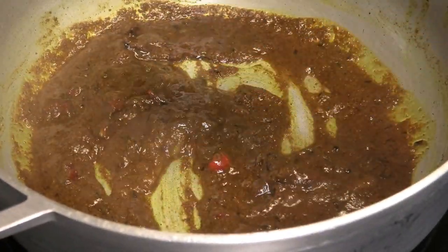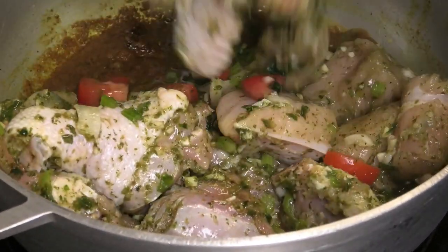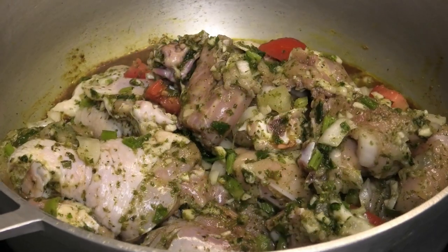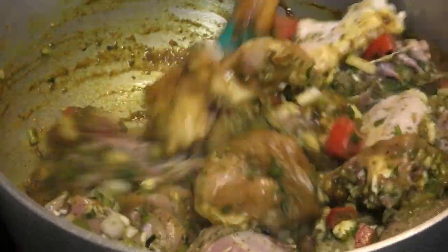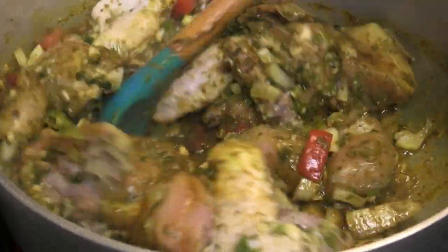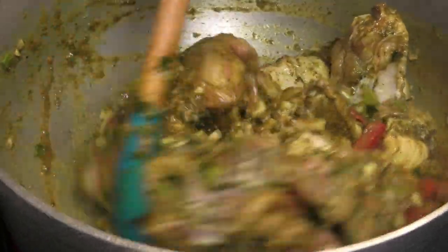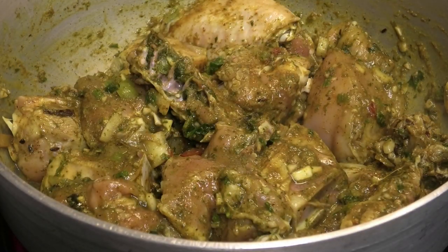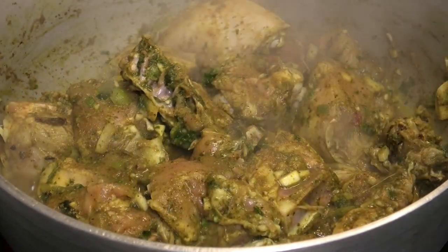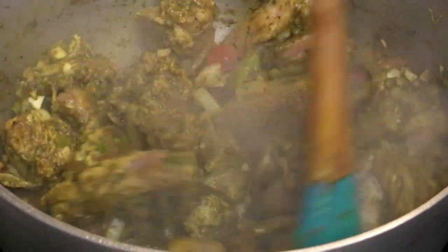This takes about two to three minutes to happen, after which you'll add in your chicken pieces. Toss to coat in that delicious curry — you want to make sure all of your pieces are coated well. At this point you want to crank your heat up to high, because we need this to start to fry down. We want all of the natural juices that the chicken is going to release to start drying up before we add any additional liquid. Give it a mix and keep your eye on it because it tends to stick pretty quickly and you don't want it to burn.